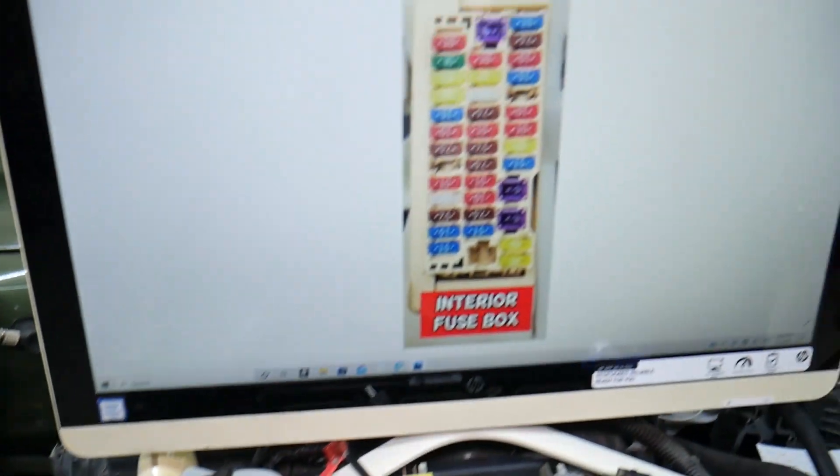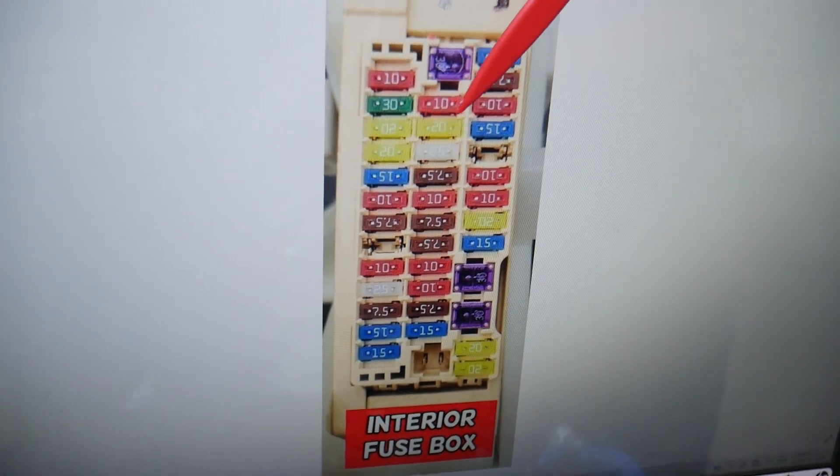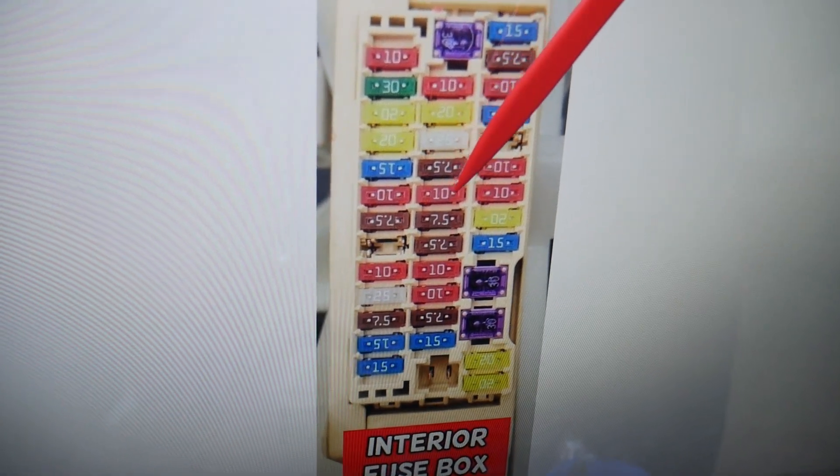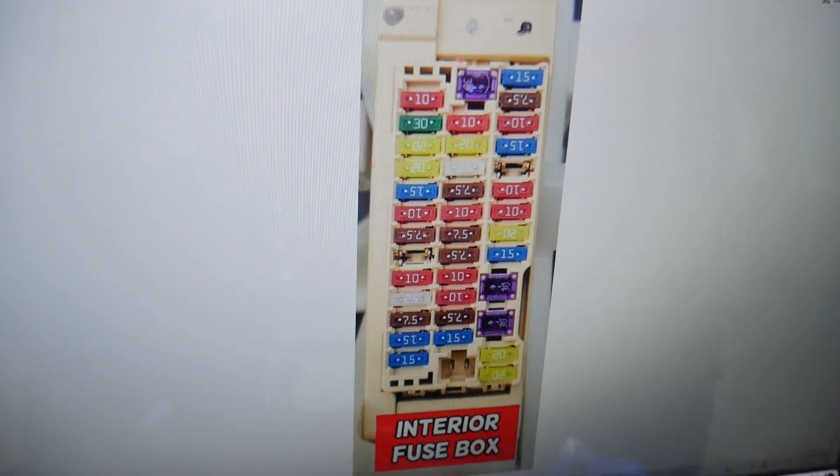So here we need to check one fuse, then we need to go to a different fuse box. The fuse that we need to check is fuse number 21 right here — you will need to check it.